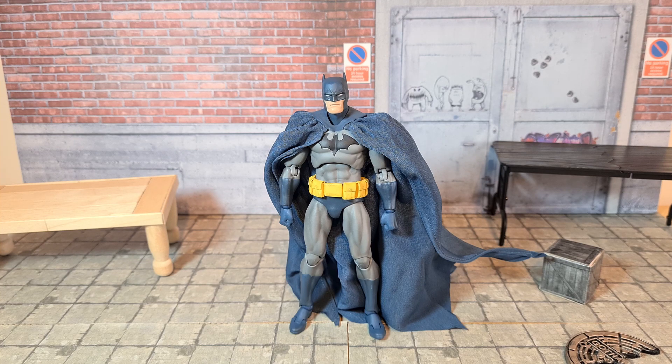Hey guys, how's it going? Azra Collections here and today we're looking at another Mafex action figure. This was one of my most highly anticipated action figures of 2020. This is the Hush Batman from Mafex.